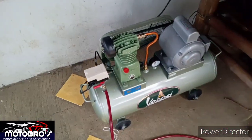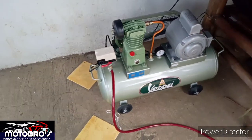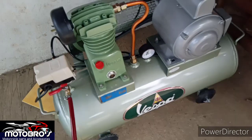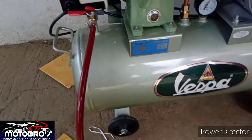Welcome back guys. Ito na nga. Reviewin natin si Vespa. This is a quick review ng compressor, air compressor, which is yung Vespa. Vespa of my life!